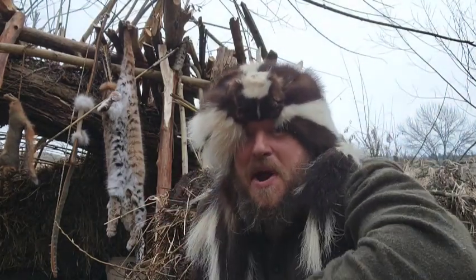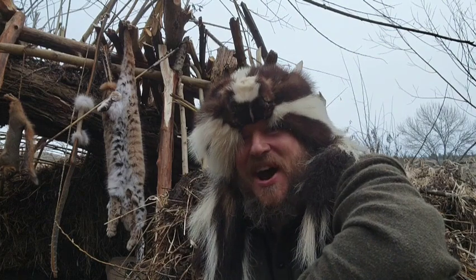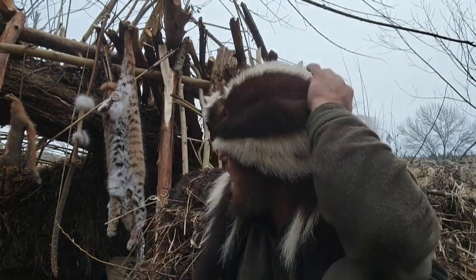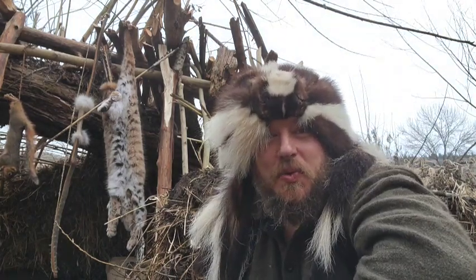So there I was, just minding my own business. I didn't think I was gonna get a chance to hunt anything with my bow, but I just got a squirrel.